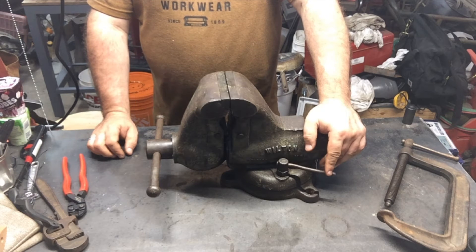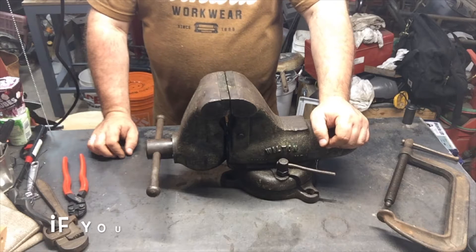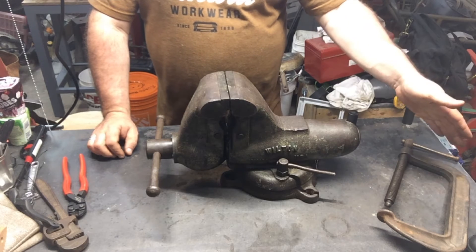Hello folks. You know what this is? I'm pretty sure some of you know what this is. This is a Wilton vise — it's a Wilton bullet vise. See? Bullet. No bullet. Bullet. No bullet.